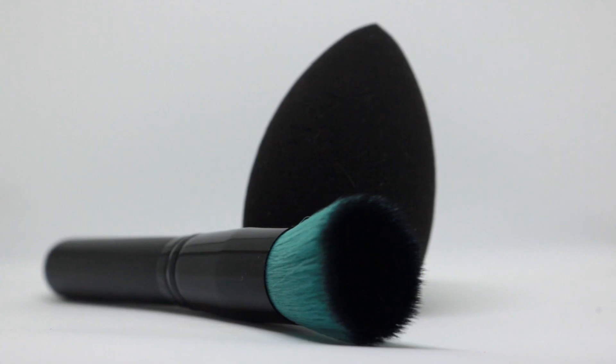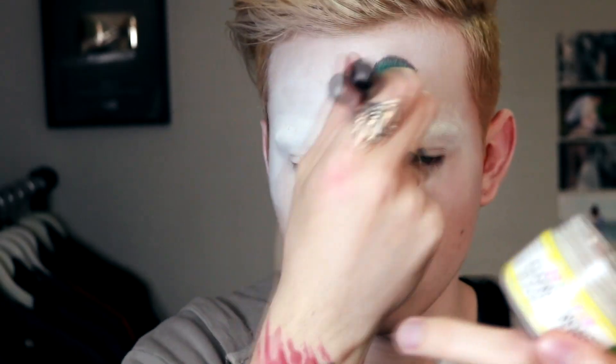Now we're going to intensify the white base of the rest of our face, so that it stays as white as possible. You can help both with a sponge or with a brush. Personally, I found it easier to use the brush. After that we have this — don't laugh at me.